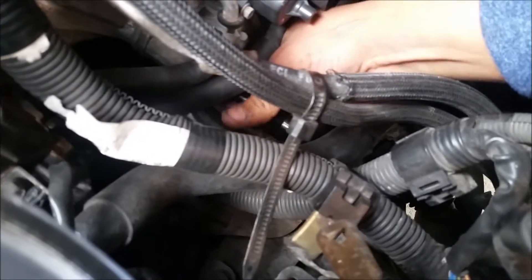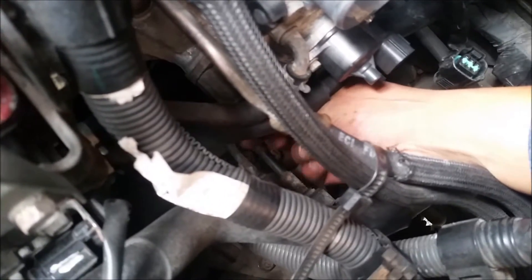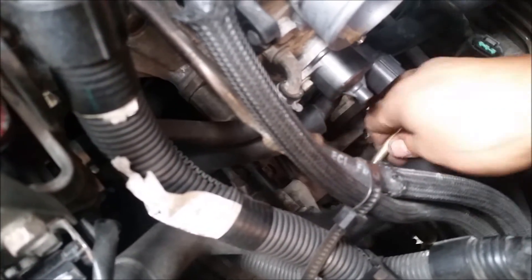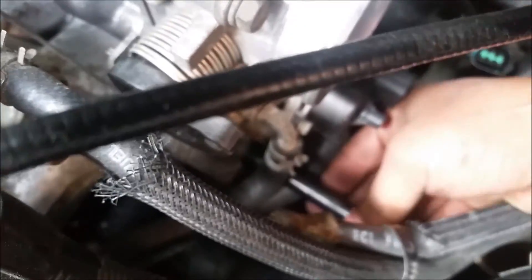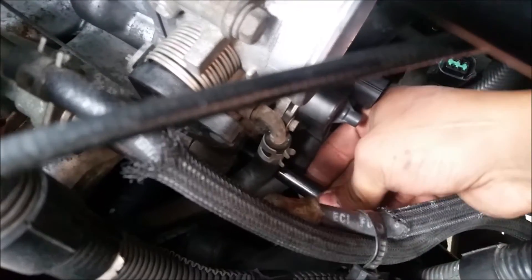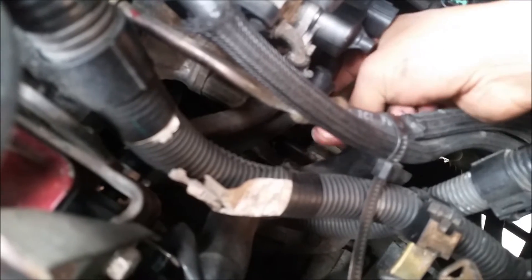There are also going to be two vacuum lines on the EGR — one on the bottom and one on the side. There's one, and here's the other one. Sorry, this camera is pretty bad and doesn't like zooming in.